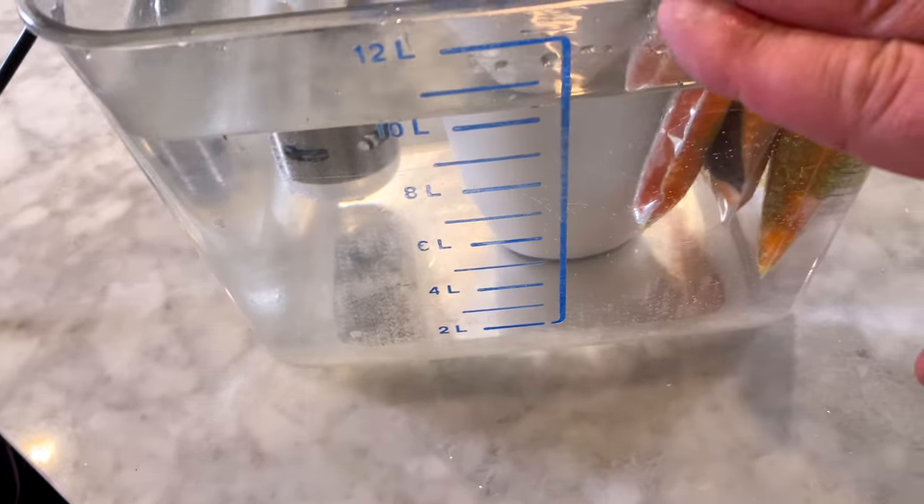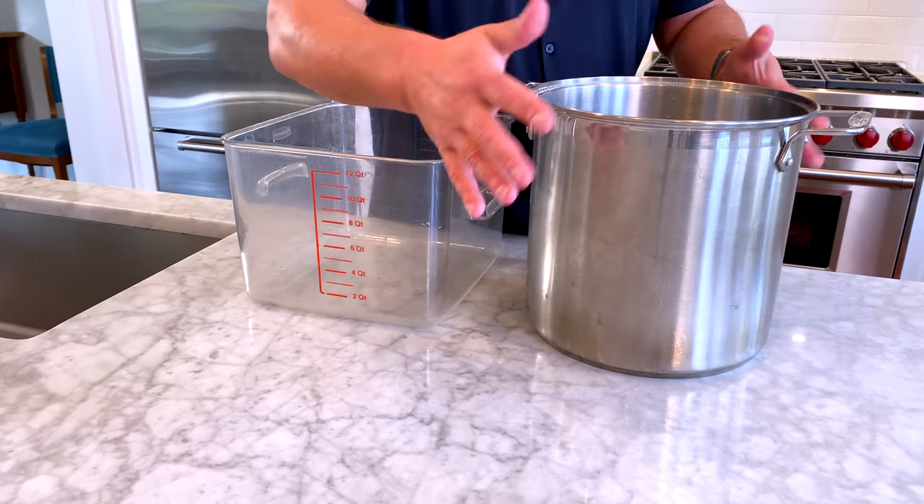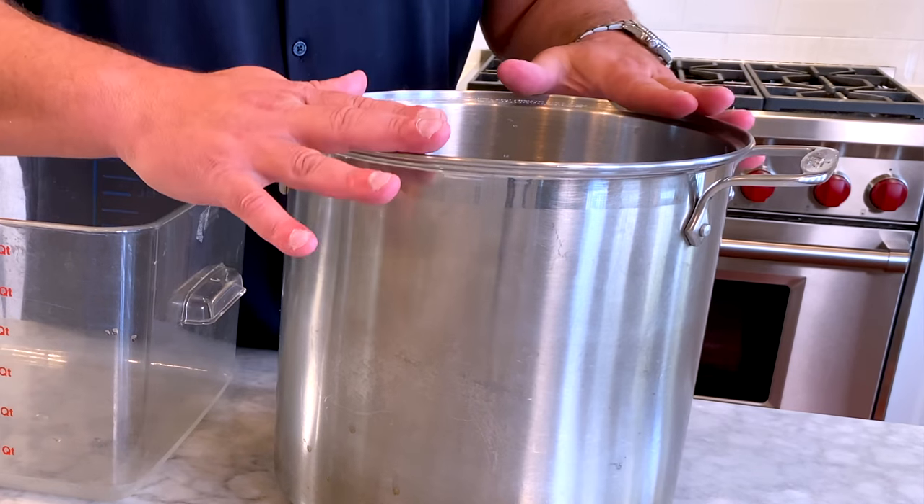One other tip: the reason I use this plastic container is that it doesn't conduct heat. If you use a pot from your house, that's absolutely fine, but the pot is going to get hot and you'll have a lot of heat loss, so it might take a little longer to cook whatever you have in there.